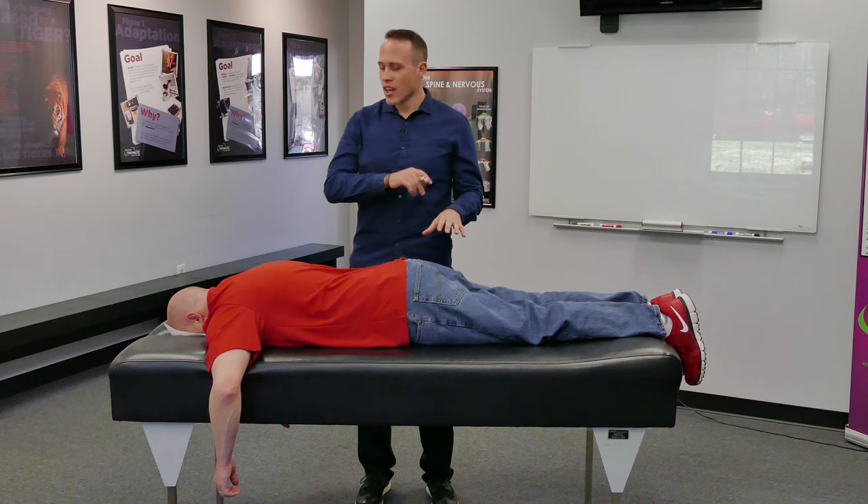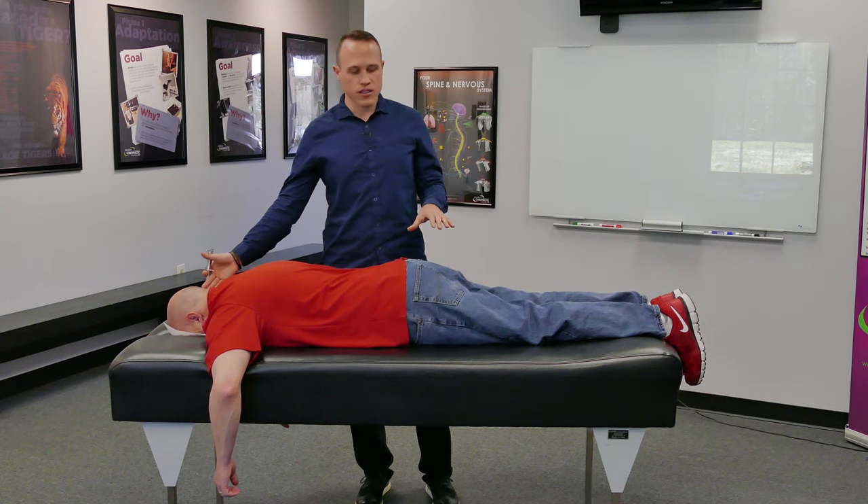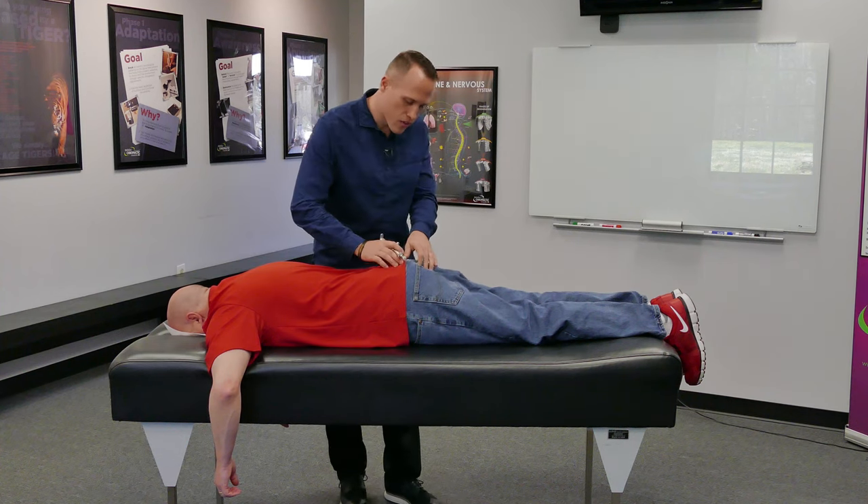It's where your nervous system starts, goes all the way up to your spinal cord, and ends at your sphenoid bone at the skull. So I'm going to adjust this first on Paul.